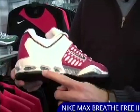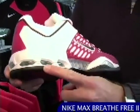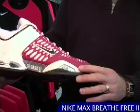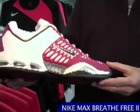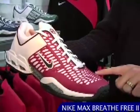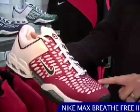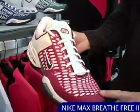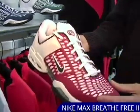It features max air in the heel for great impact protection. Zoom air in the forefoot so you're lower to the ground, more stable, nice responsive right there. It has drag-on injected on the upper — it's perforated so it's breathable, but also adds great toe durability and some nice support when you're moving laterally.